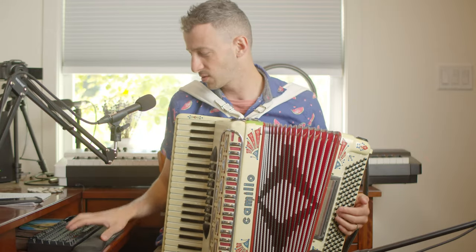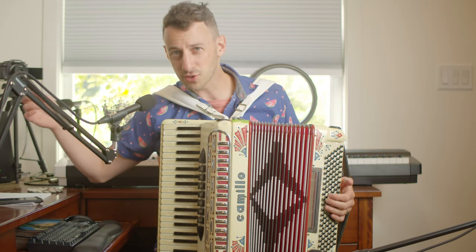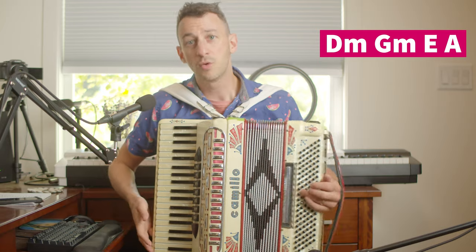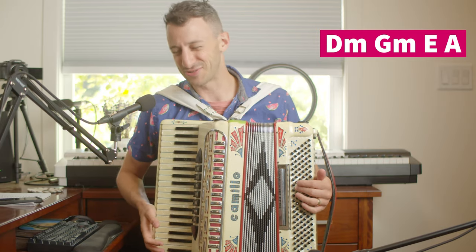Really beautiful intro. We'll see those chords throughout the whole song: D minor, G minor, E to A — one, four, two, five.